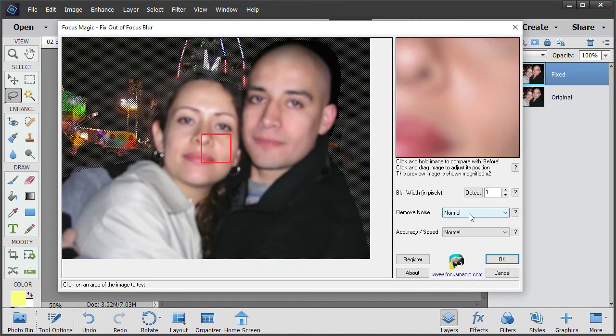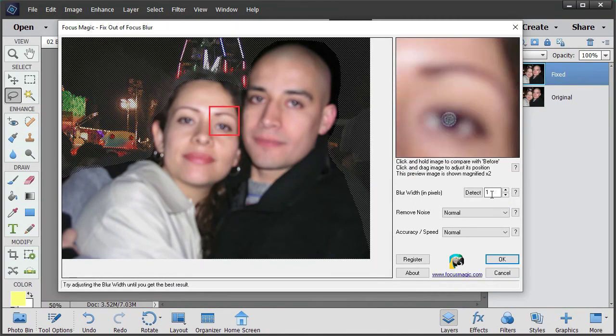Now we're going to select Focus Magic. Remember that the diameter was 14, so I'm going to put 14. Wow, look at that - that's basically this lady's eyes now fixed. If you click and hold down the preview image you'll see the before image, let go and you'll see the after image. That looks much better - that's what it's supposed to look like.